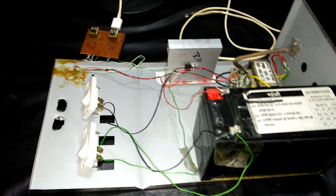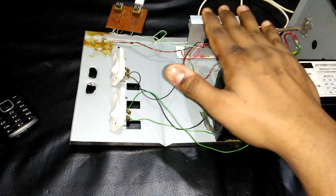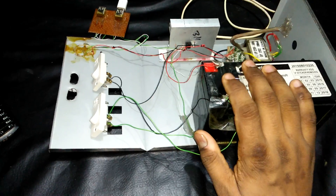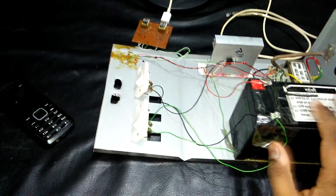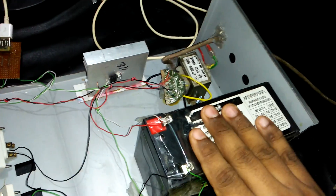Hello guys, today we see this mobile charger. You can charge any mobile — old phone or Android mobile. This is a 12 volt charger for this battery.